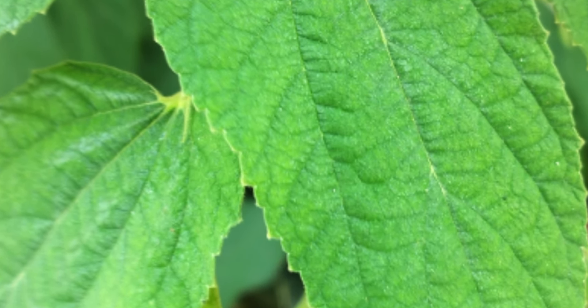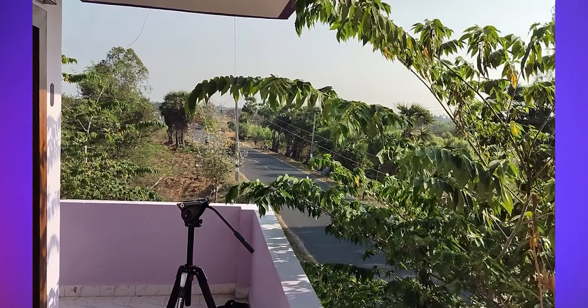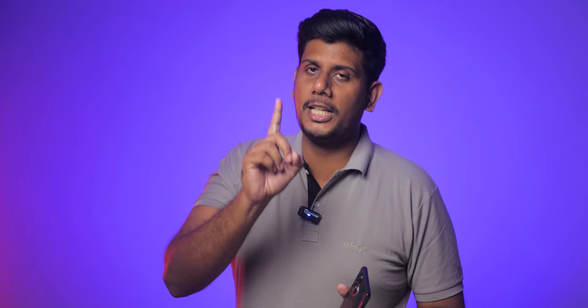In 108 megapixel mode, you can check out the clarity and detail. You can get a 3x zoom option. For videos, it supports 1080p at 30fps. You can check out the video stability. For the selfie camera, there is a 16 megapixel camera. In the back, there are 3 sensors — a depth sensing camera and a 2 megapixel macro sensor. Overall, the camera performance is good, with great performance in low light as well.